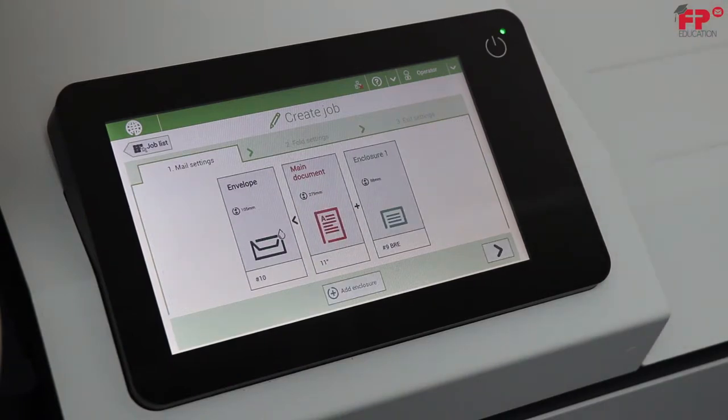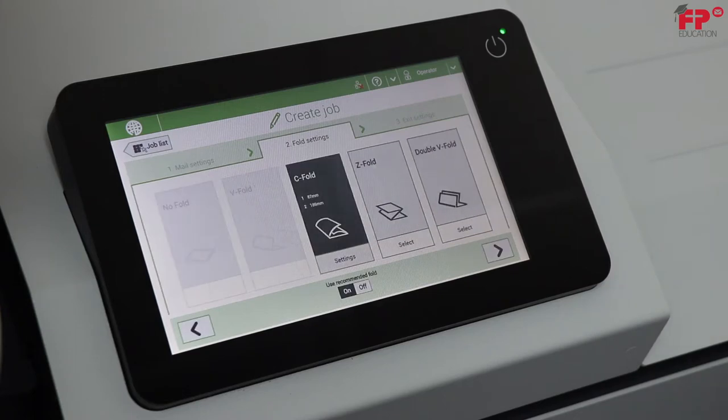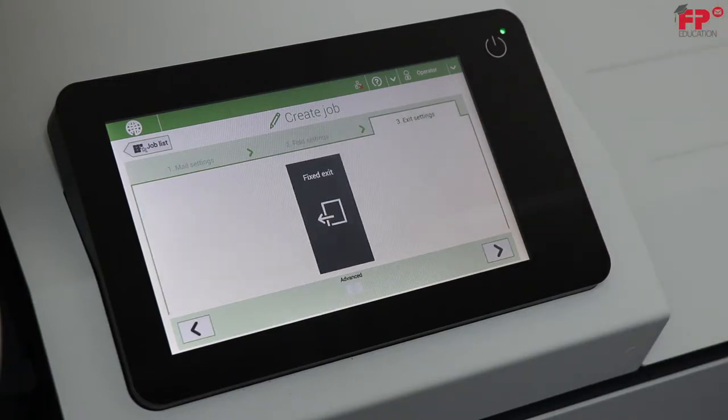Since that completes the choosing of enclosures, press the right arrow in the lower right hand corner. Your fold options come up next. Choose C-fold, then the right arrow. Right arrow again.